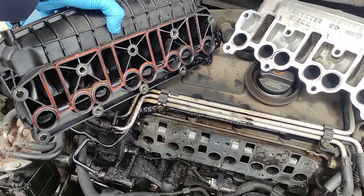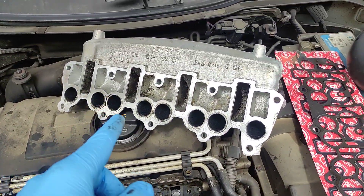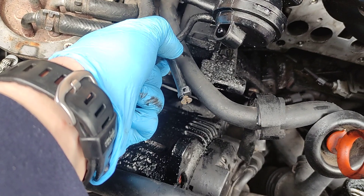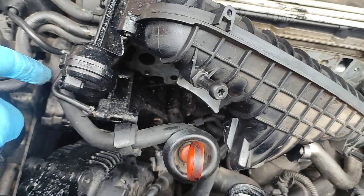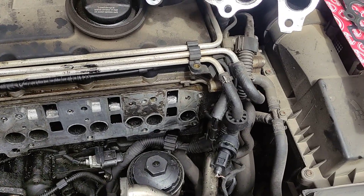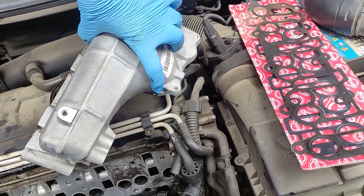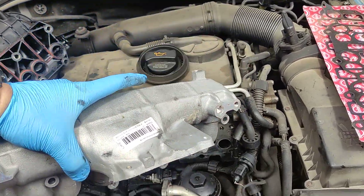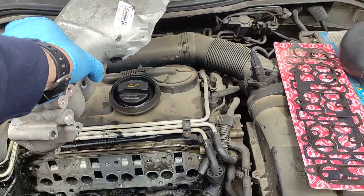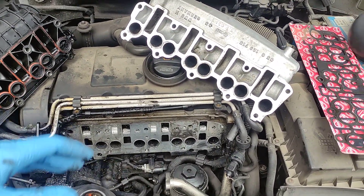This is a vacuum type of inlet manifold. What you can do is take a metal inlet manifold without any swirl flaps, plug the vacuum line — you can leave it here, but there is no point even if you plug it in, it's not doing anything. You can find it on a BKD engine — this is used on the Volkswagen Passat, Golf, and similar vehicles.